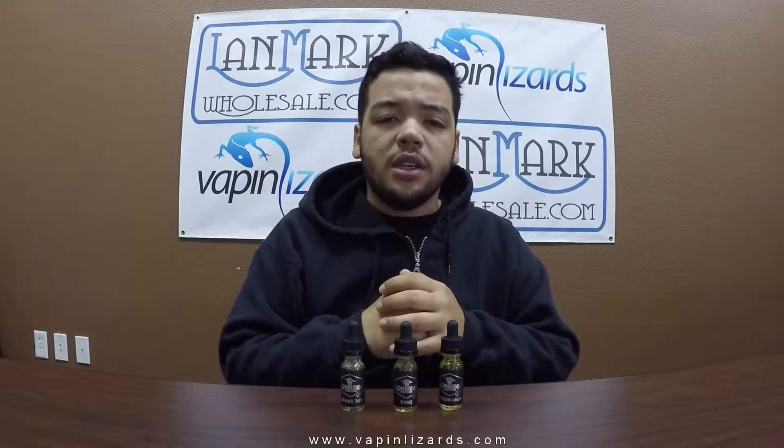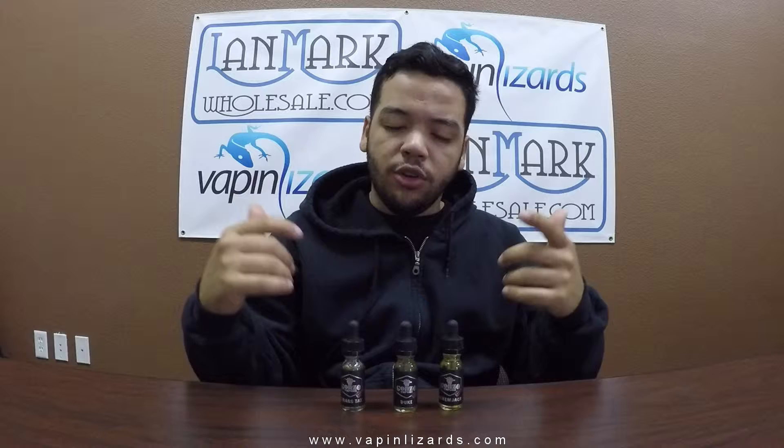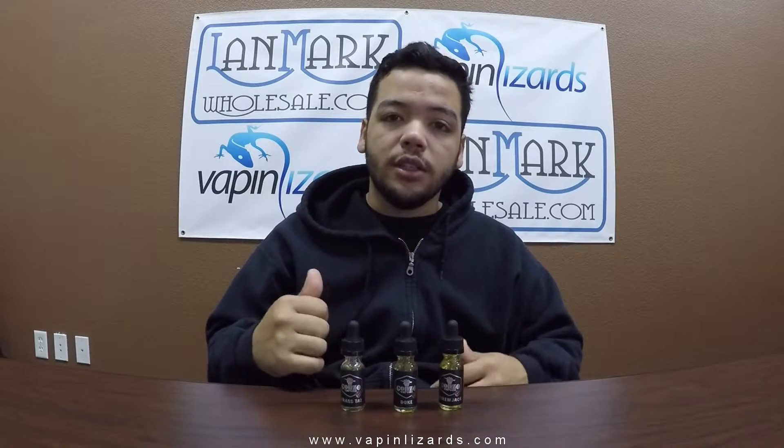What is going on guys, it's Hector here with Vaping Lizards and today we're doing another e-liquid review — the Gonzo e-liquid line. We got Brass Tacks, Duke, and Screw Jack. Screw Jack and Brass Tacks are a 60-40 blend and Duke is a 70-30 blend, VG/PG. So we're going to talk about the juice, the bottles, vape them, talk about their flavors and all that good stuff.